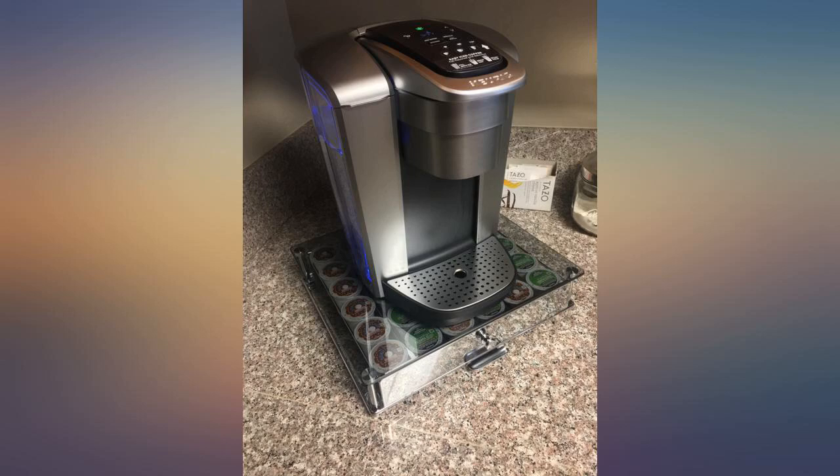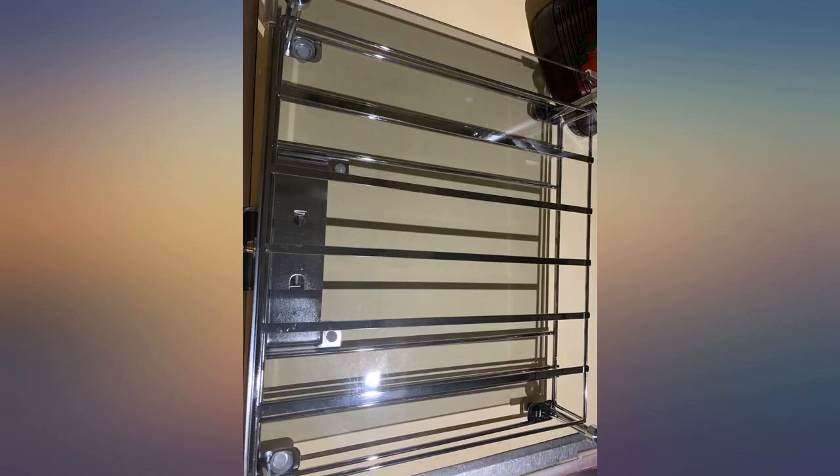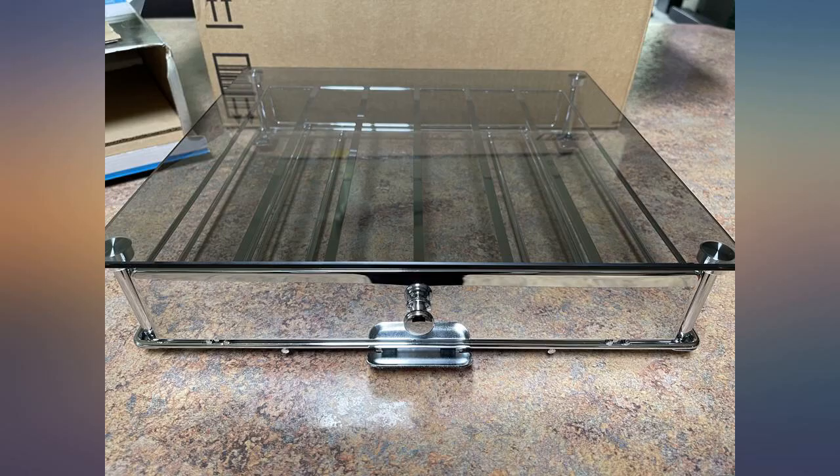It's very nice out of the box with good quality materials. Appears sturdy and well made. The glass has a slightly dark tint.